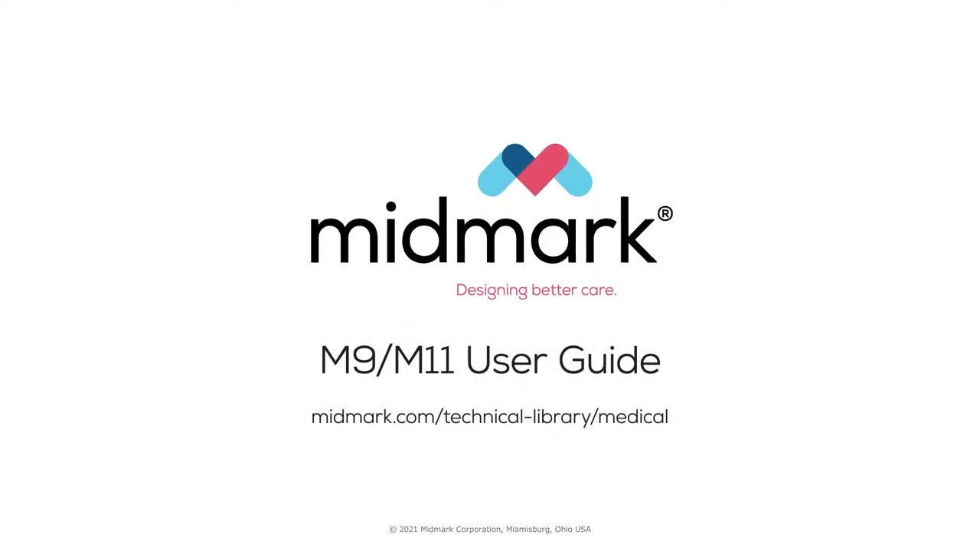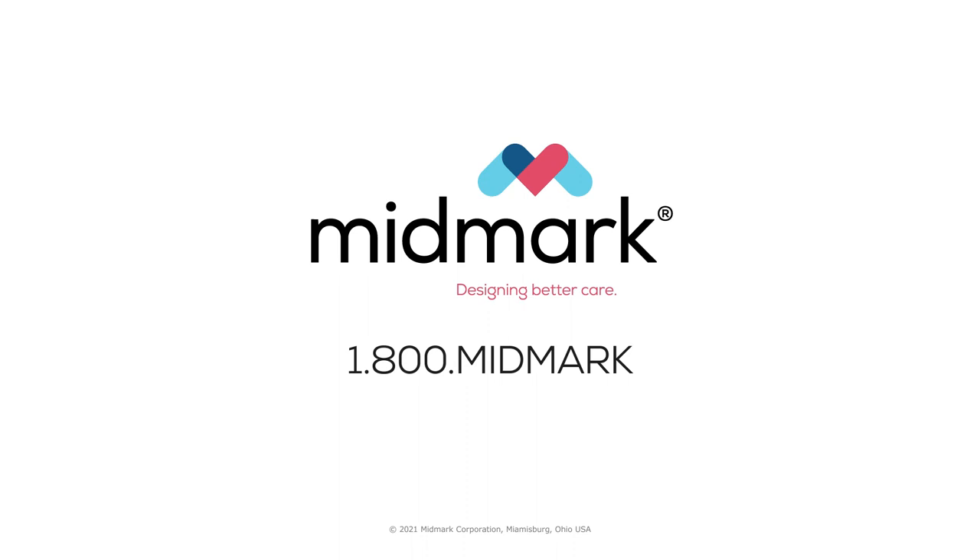For further support, contact Midmark Support Services at 1-800-MIDMARK.